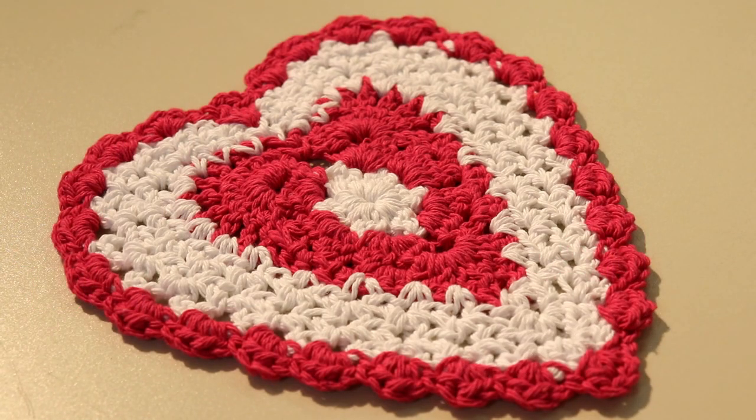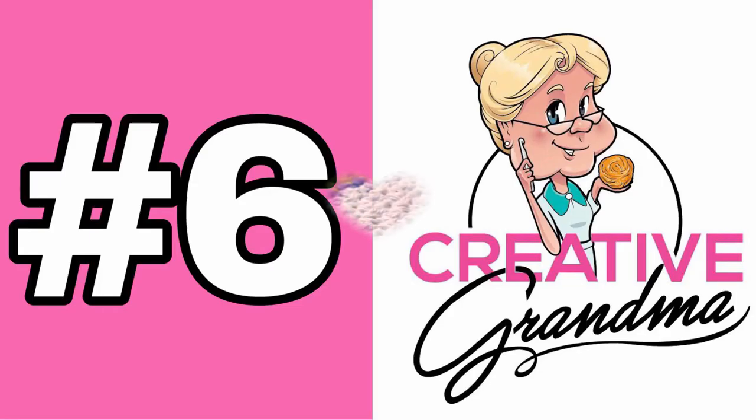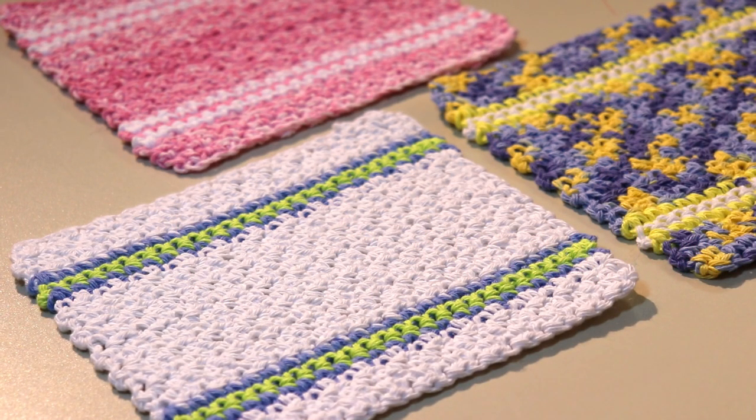Pattern number seven is the Heart Dishcloth — pattern number 520. This is more of an intermediate to advanced pattern, not for the beginner, as it requires a little more skill because of the way the pattern is put together. I designed this for Valentine's Day, but it's also a really nice pattern for a country kitchen if you use beiges, tans, blues, and burgundies — it makes a really pretty dishcloth. Number six is the No Border Dishcloth, pattern number 124, and I have to say this has been one of my most popular dishcloths.